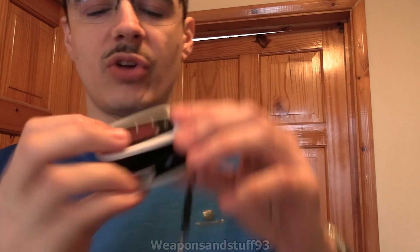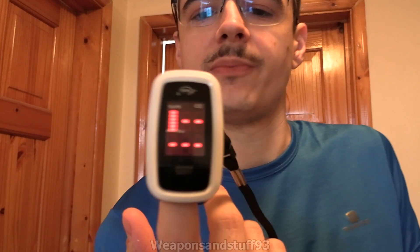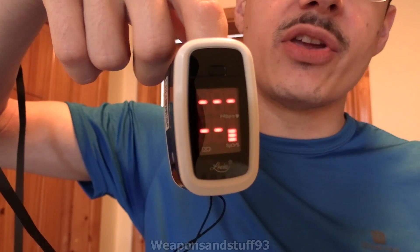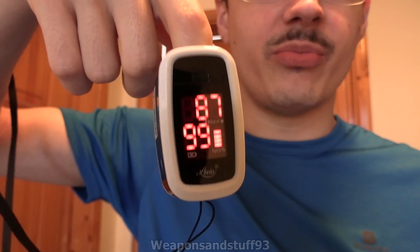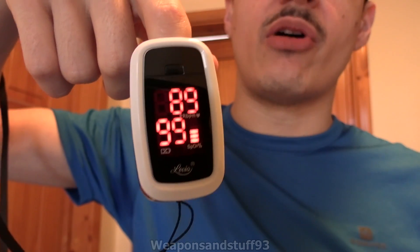These are very easy to use. Most of them — different brands are done in a different way — but you have an on/off button. You turn it on, you open it up, you put your finger inside. In a little minute I'll take a reading. On this one, the bottom number you will see will be my blood oxygen. So that's 99 — that's very good. It was 97, 98 yesterday, so that's improved since yesterday at least. The top number is my heartbeat; that will go up and down a bit.